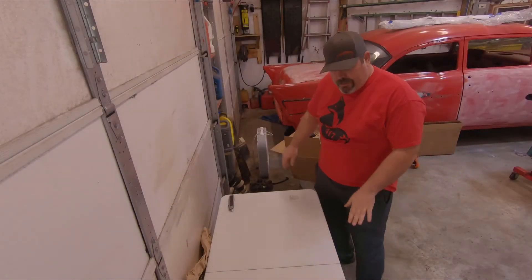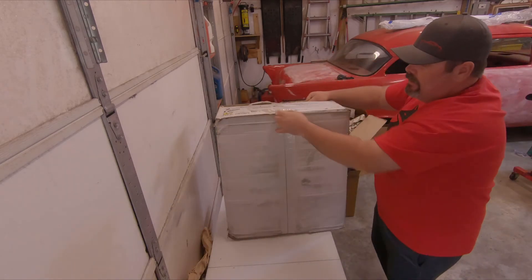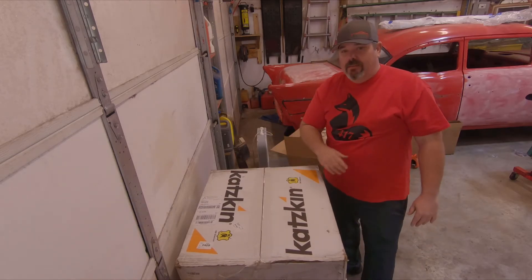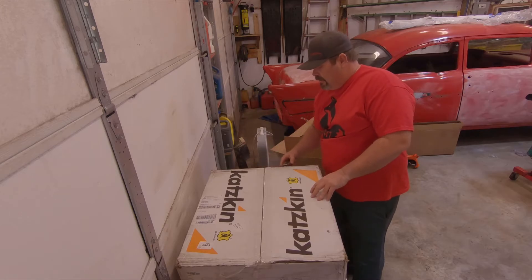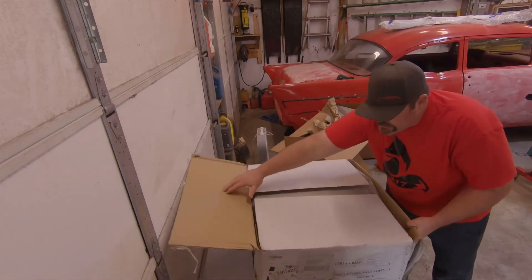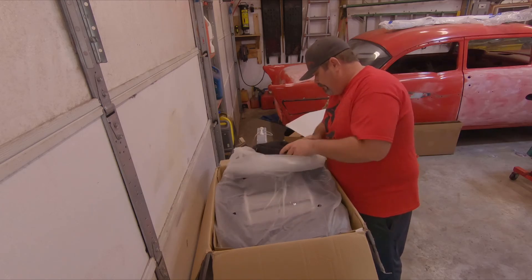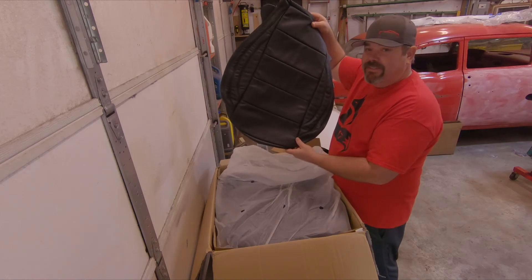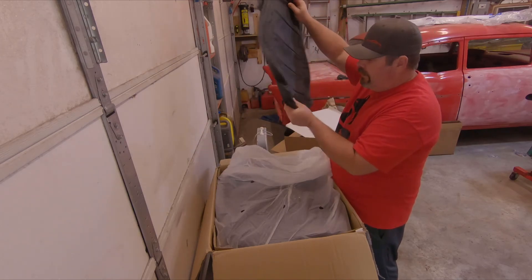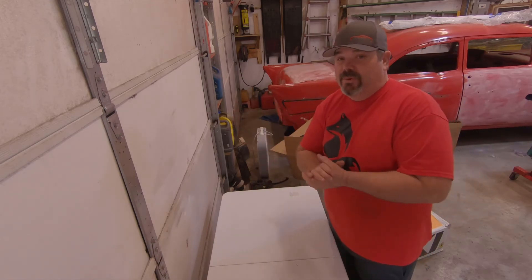Time for the last big box before we get to the end. Oh, that's a heavy one too. LMR hooked me up. We've got leather seating surfaces, guys. We'll do a complete video on the install on this. I love that leather smell. We'll have to reposition the camera because it's sitting on top of what we're going to talk about next and we'll do an unboxing for those.